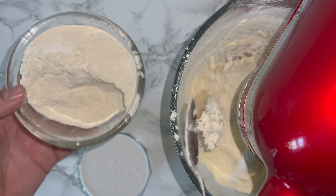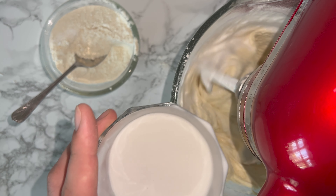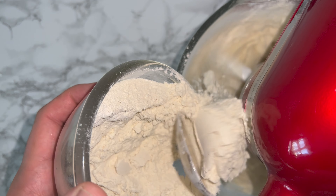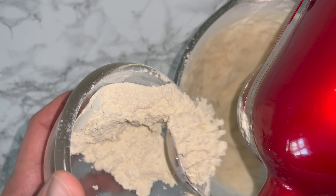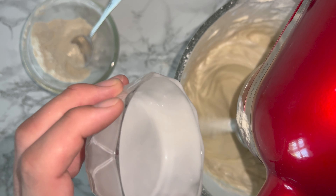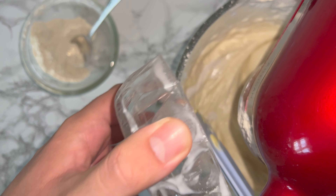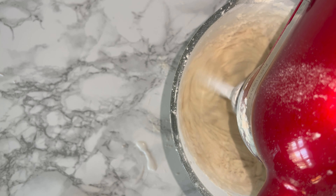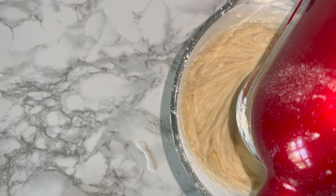Then you can go ahead and add in your flour in 3 batches and your coconut milk in 2. You'll start with flour and end with flour, so it goes: flour, milk, flour, milk, flour. It doesn't need to be in perfectly equal additions, but roughly equal as possible would work best. You'll notice that your cake batter takes on that classic silky cake batter consistency as you add these ingredients — that is what you're looking for.